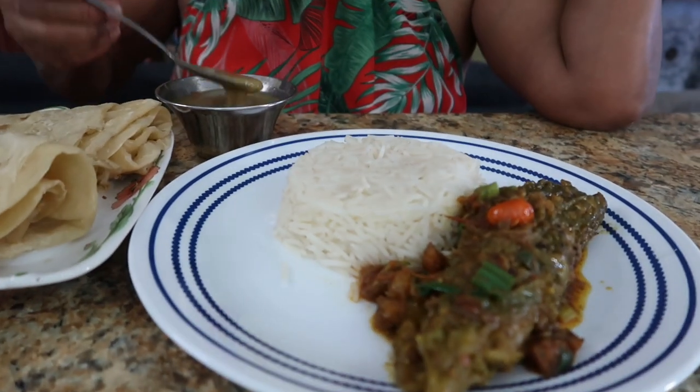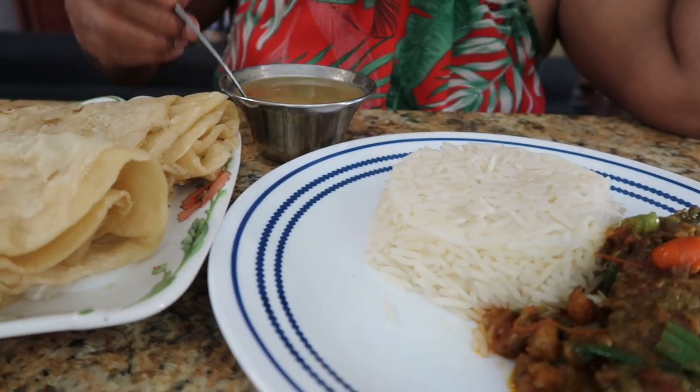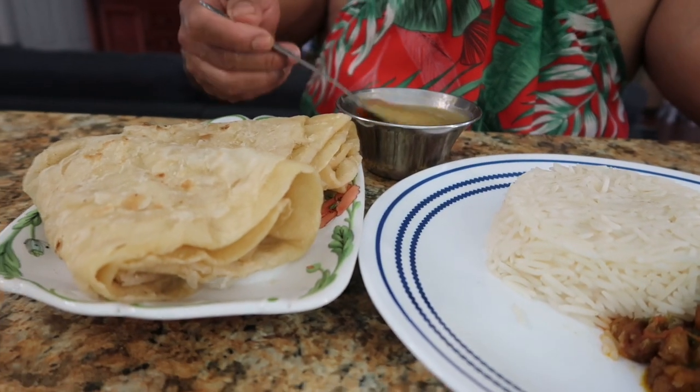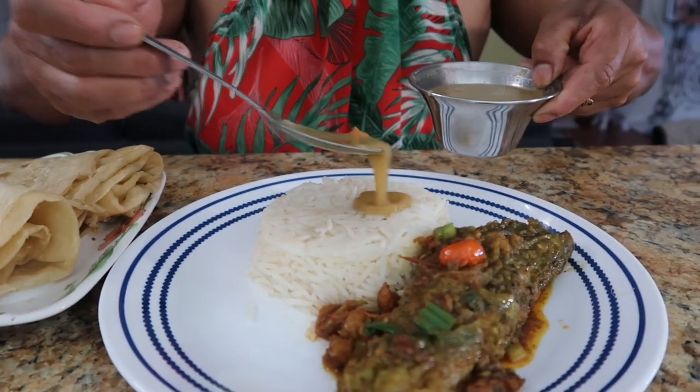Hey guys, our dinner is ready — dal and rice, and curry with some nice fluffy roti! I'm giving the dal a stir; it's a nice broad pepper and we ripped some up inside. Alright guys, time to eat dinner!